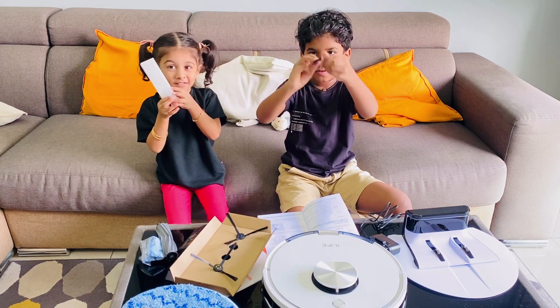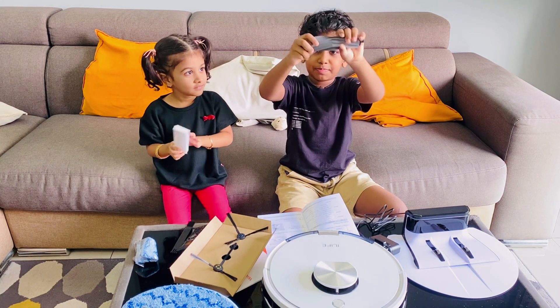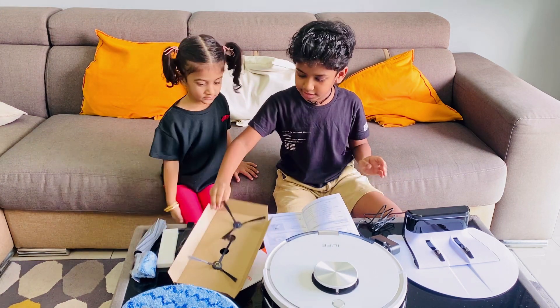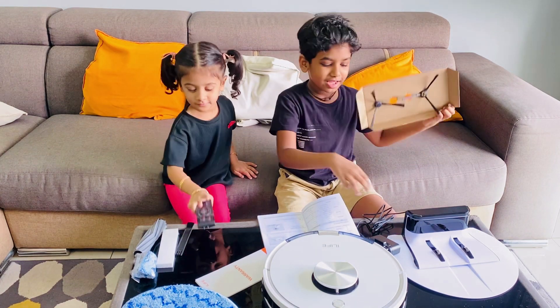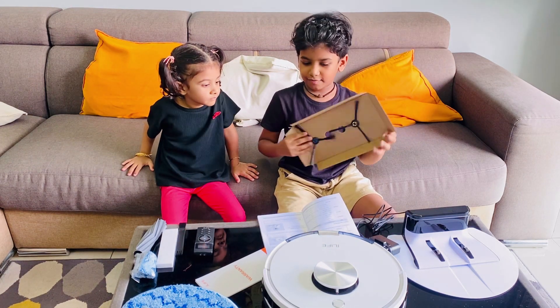In the back we have this, and in front we have the brush. This is the rubber brush — it spins, I think. And these are the extra side brushes. If one accidentally breaks, we can replace it with the extra blue and yellow ones.